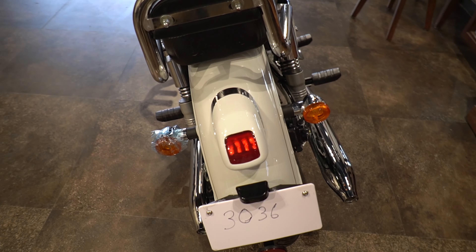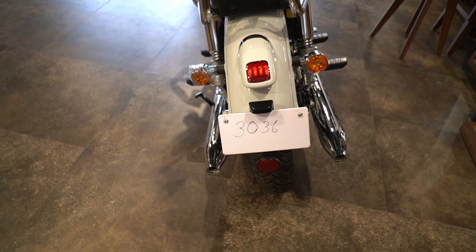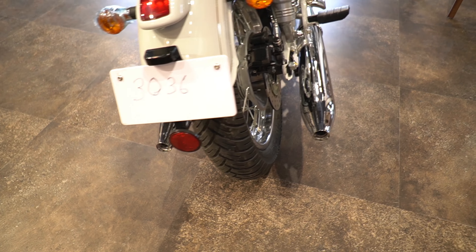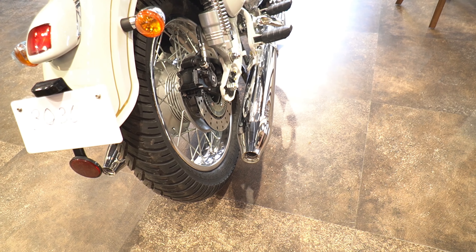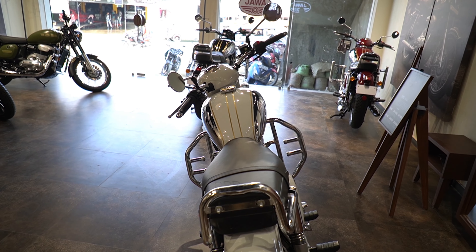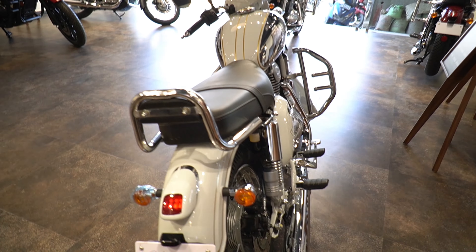At the rear, you get an LED stop lamp and dual silencer. Under the number plate there is a reflector. You also get a back rest as a standard accessory. The seat height is 765mm and you get a rear disc brake.